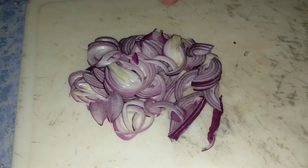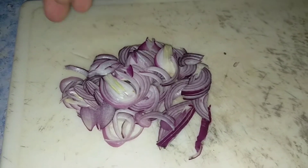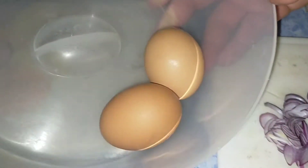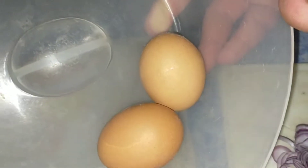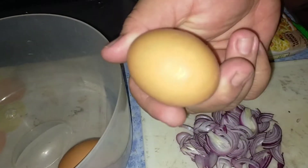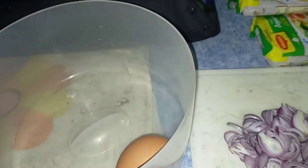Here's my red shallot — it's freshly picked up from the farm. And this is a chicken egg. This is not from the farm, this is from the supermarket. I'm going to fry one egg, and another one I'm going to steam in the soup. I'll show you how I did it.